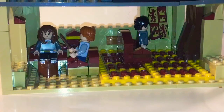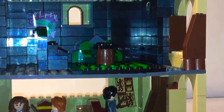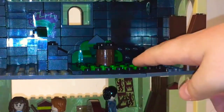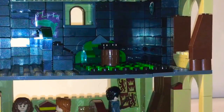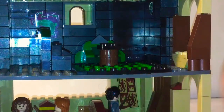Up here is the Slytherin common room. You can see Hermione's head popping up smiling from the level below. Up here in Slytherin there's a nice rug I made with some black studs and some green studs on thin 16 by 16 base plates. When I get the Draco Malfoy minifigure and more Gryffindor robes I'll make more characters.